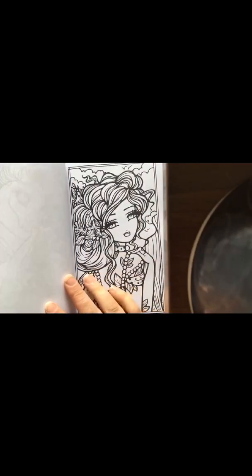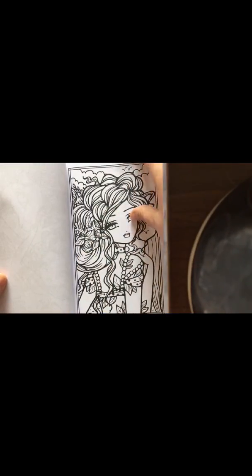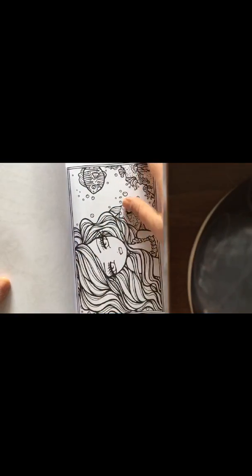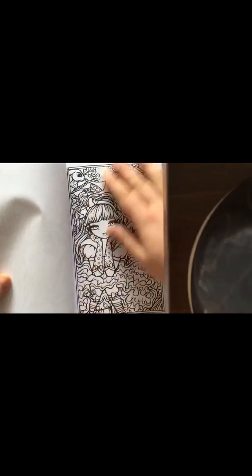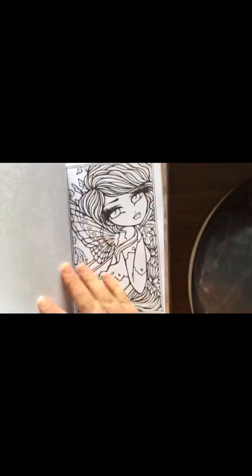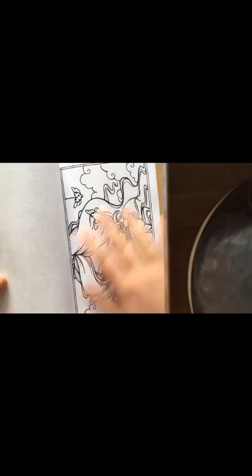It's just all sort of fantasy, fairy, mermaid-y type things, which is really nice. And there's something quite calming about her pictures as well, which I find quite nice. It's just a real joy to colour.